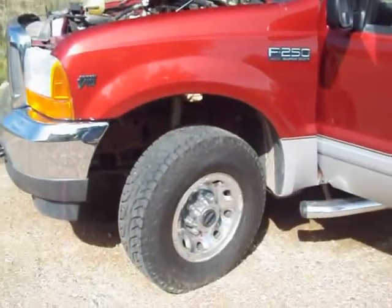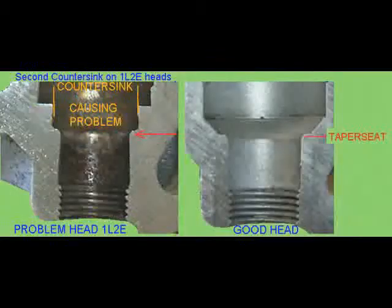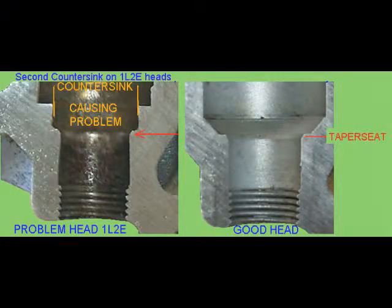The reason we want to know whether we have the Romeo heads — the heads with casting 1L2E — versus the Windsor heads is because the seats have been cut differently in the spark plug wells, and the cutting tools for tapping for the inserts won't seat properly down in the Romeo heads. Here's a picture of the two. We want to know what type of head we have and what the seat is, so we know what tool we need to use.